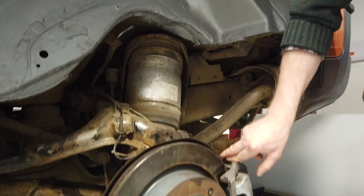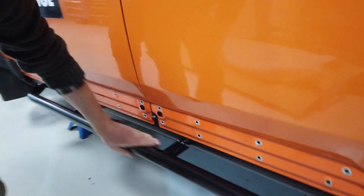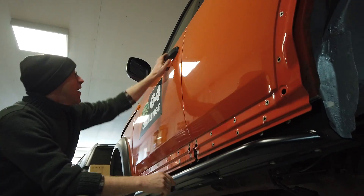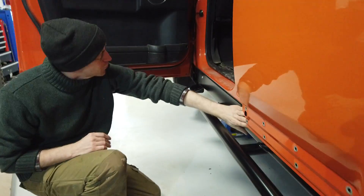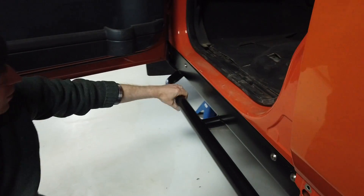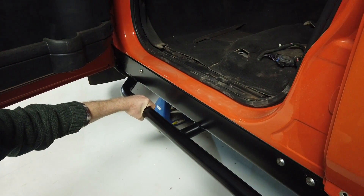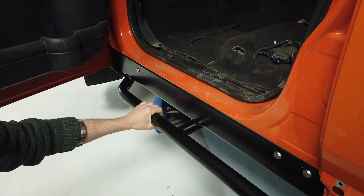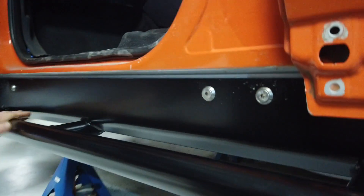We fitted these new super strong side seal tubes - we'll do a video on this. These replace your plastic seals completely, they're quite something. The old steps had caused some corrosion and weren't lasting well, so this is a pretty neat upgrade. We'll get those on the website.